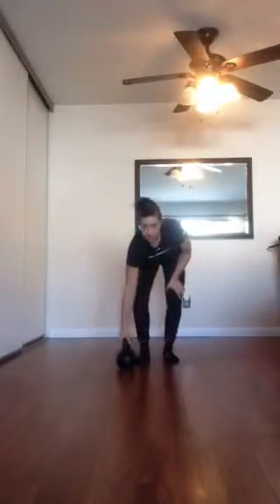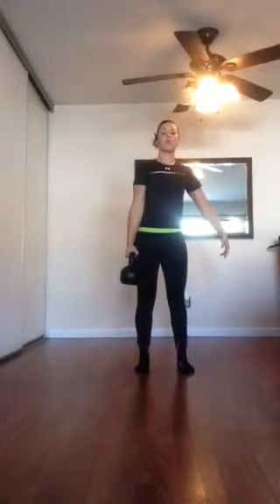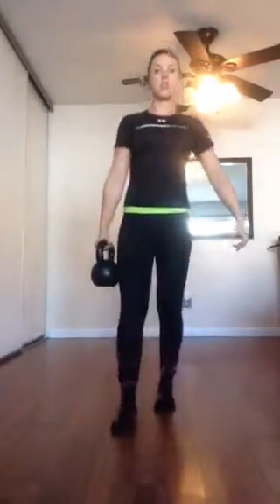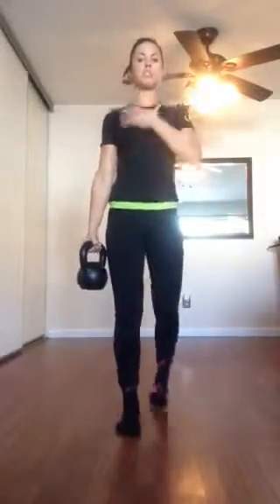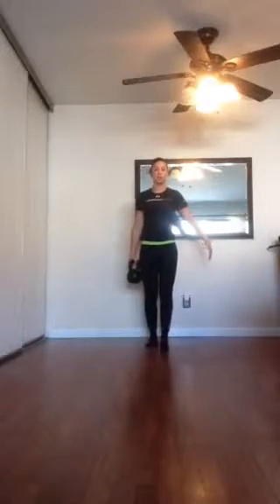We have five reps. Keep the kettlebell on the side, go into a squat, touch the kettlebell, grab it, stand up — some unilateral loading, one side. One, two, three, four, five. Then walk forward and back, bracing, keeping that shoulder in a good spot.